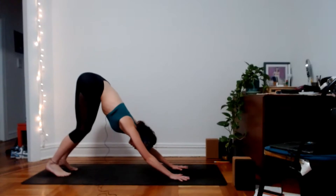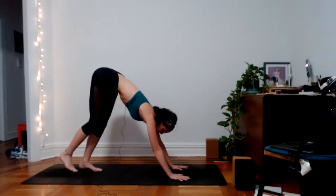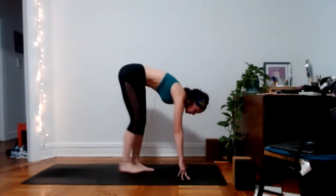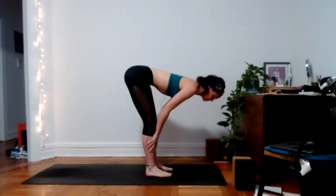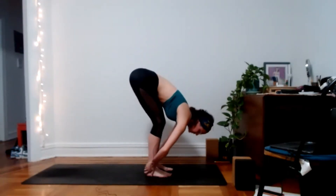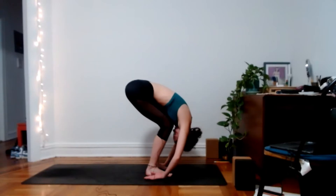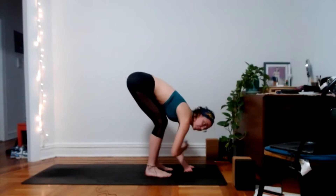On your next inhale, bend the knees, look up toward the top of your mat, and start to walk your feet up to meet your hands. Go slowly, no rush. Whenever you arrive, meet in a halfway lift as you inhale — flat, long spine. Then exhale, forward fold. Bend your knees so much so that the belly can rest on your thighs. Let your head dangle. Maybe grab opposite elbows or let the arms hang on the floor.